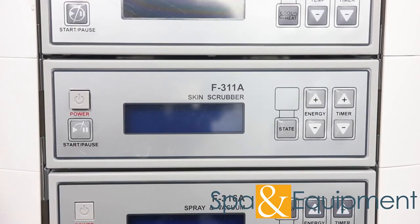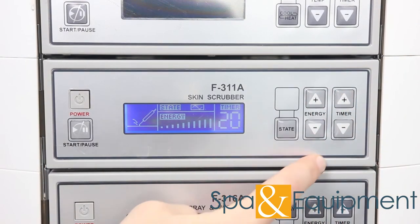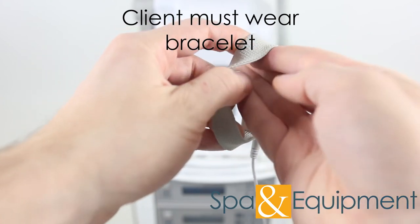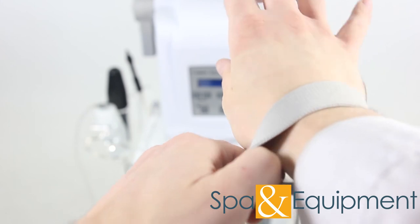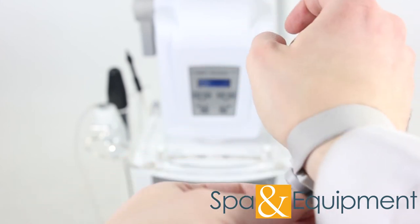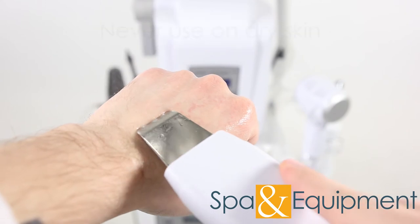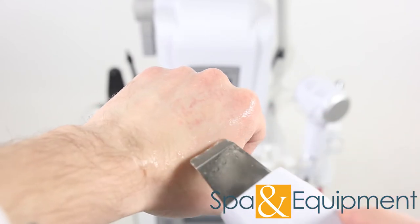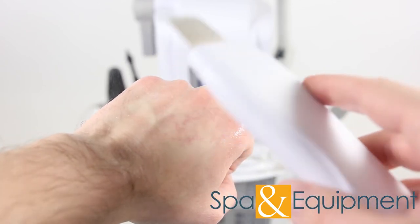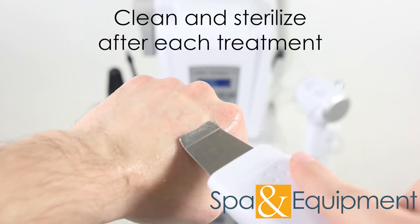Optional item number six is the skin scrubber. When using the skin scrubber, the client needs to wear this bracelet. You can tighten the bracelet until it's snug on their wrist. When performing a treatment, ensure the treatment areas are wet the whole time. Using the skin scrubber on dry skin can cause irritation and discomfort. Skin scrubbers can help to reduce wrinkles, remove dark spots, dead skin, and other skin problems. Make sure to clean and sterilize the skin scrubber after each treatment that it's used.